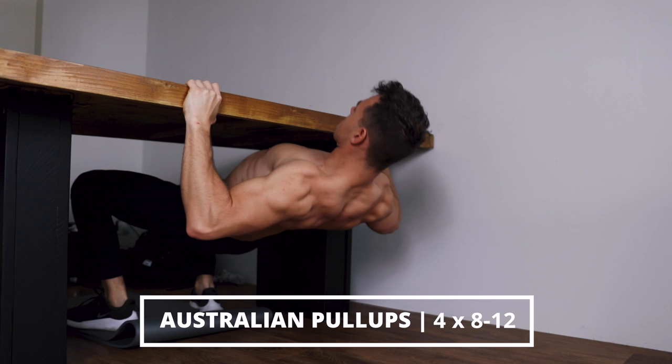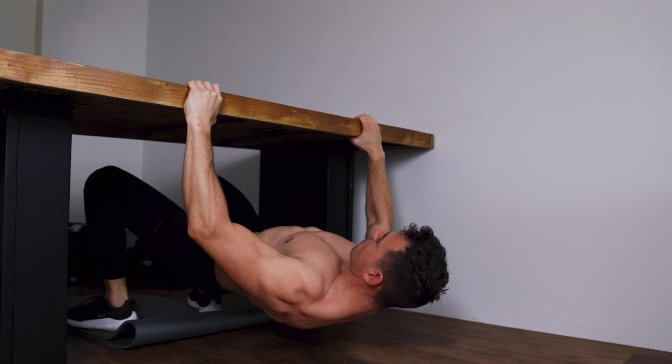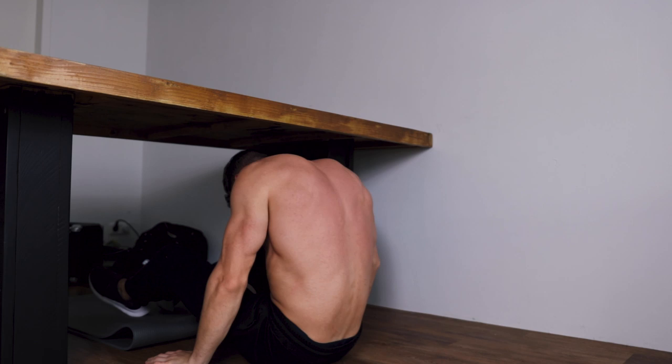The fourth exercise is Australian pull-ups. For this exercise you need a stable table, probably in your living room. Make sure you stand on your feet, get a really wide grip, and from there bring your chest towards the table. Do this exercise for eight to twelve reps.